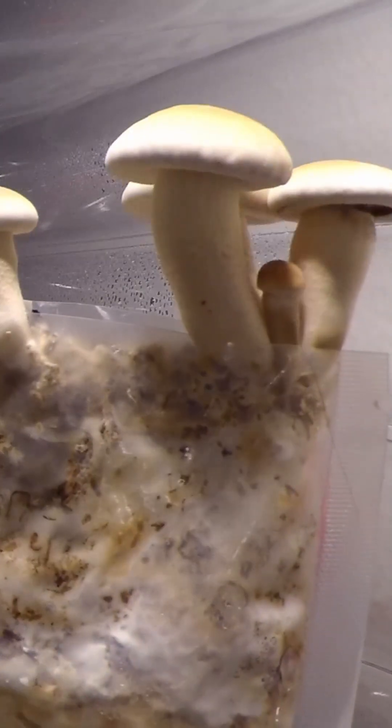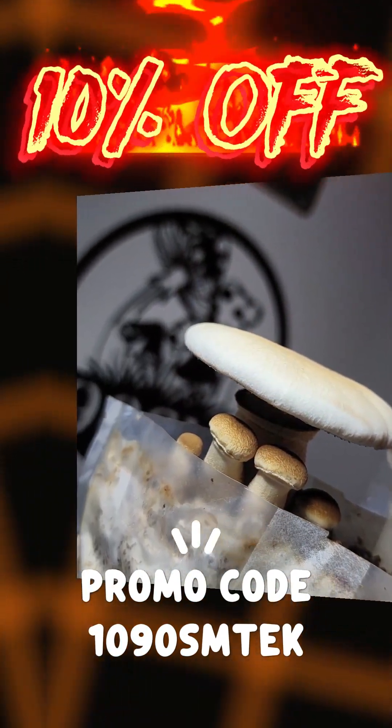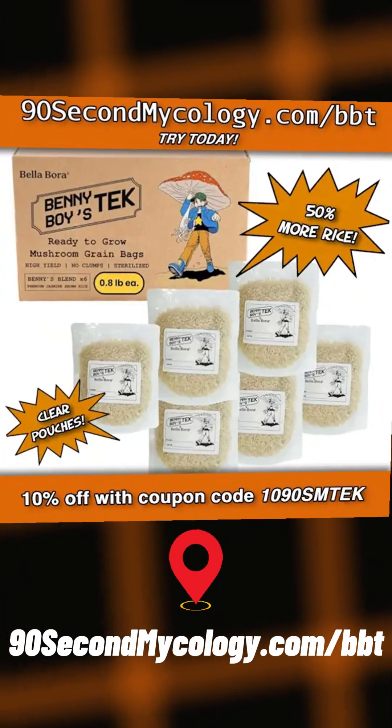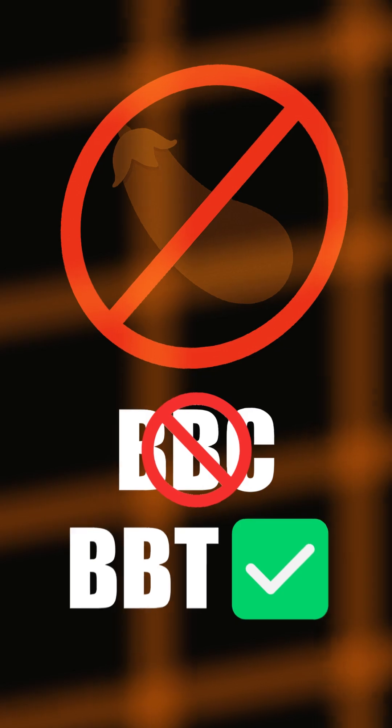I misted the environment whenever it got too dry. Soon enough, I produced beautiful P.O. Pinot Mushrooms ready for harvest and consumption. Are you ready to grow mushrooms with confidence? Benny Boy Tech is your new go-to. Grab your six-pack today at 90secondmycology.com/BBT — not to be confused with BBC, which is the British Broadcasting Corporation.